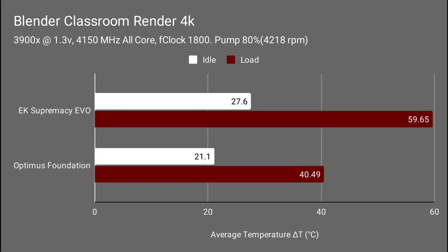On our next chart showing the average temperature — again, Delta T over ambient — on the Optimus Foundation at idle we hit 21.1 average, and at full load we have 40.49 degrees Celsius.